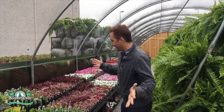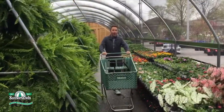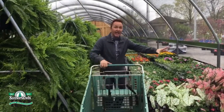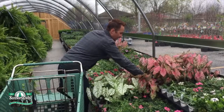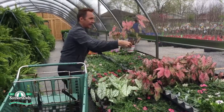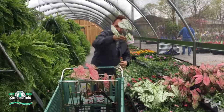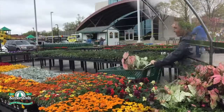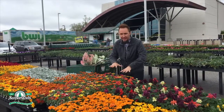Now that I have my whiskey barrel planter, it's time to find the plants. With this giant selection I don't know how I'm gonna narrow it down — everything looks so great. I think I found my first plant. I love caladium; I love the color and the height, and I think I'm gonna clump some of the pink and the white together. And I love zinnias!